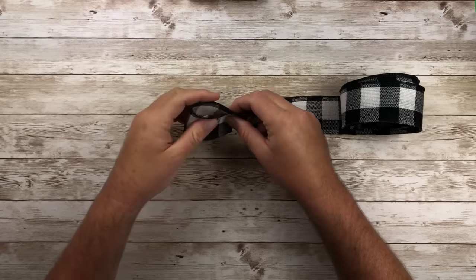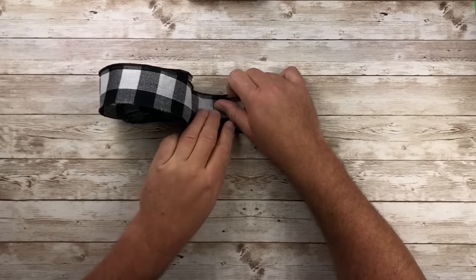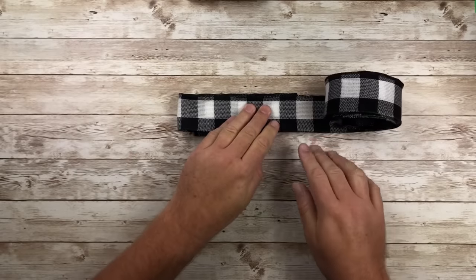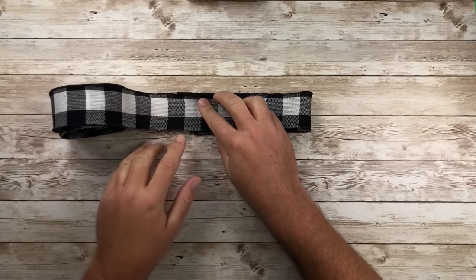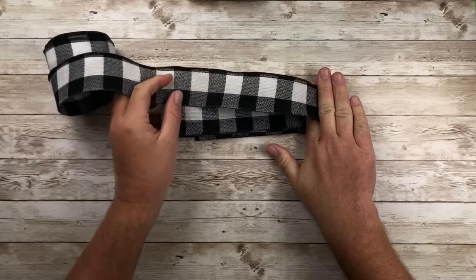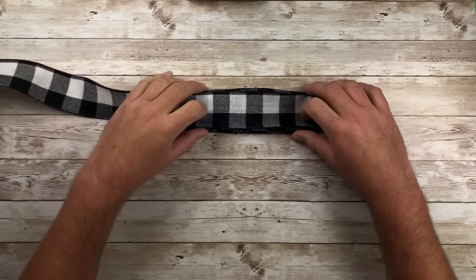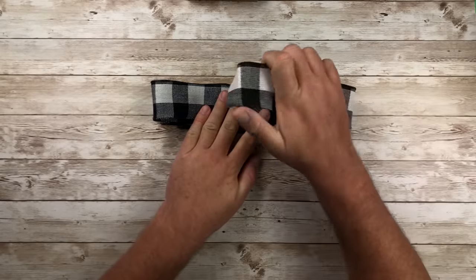First, I'm gonna create a small loop with the ribbon facing down, then create another small loop and fold that over so it's overlapping the first loop. Then I take a finger length longer than the loop below and fold it over. I do the same thing for the other side — about a finger length longer than the last loop — and I just do that over and over again right until the very end. This is with a two-good-sided ribbon, but I'll show you after this one how to do a bow with a ribbon that has one good side and one bad side.